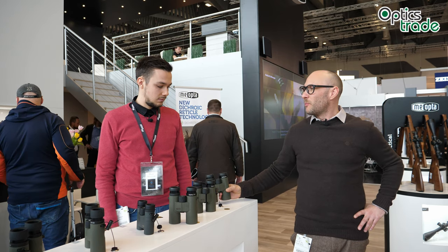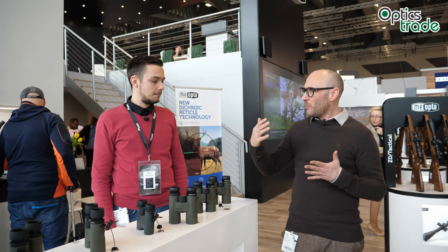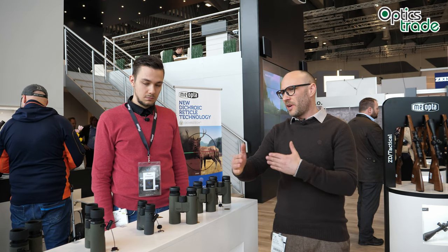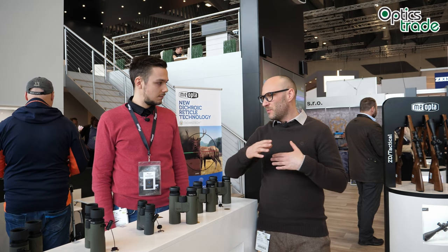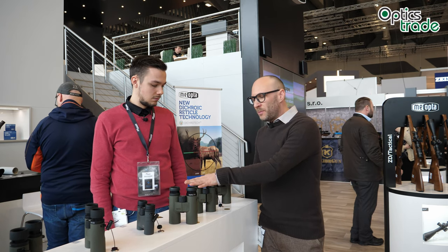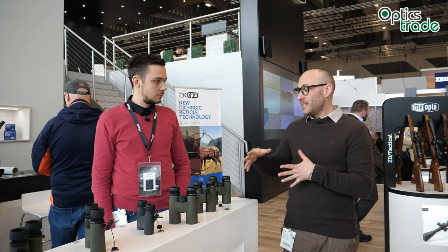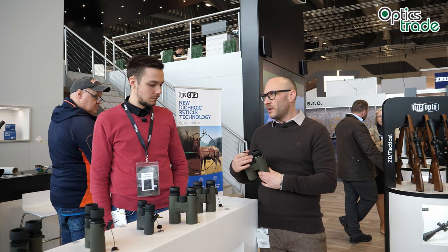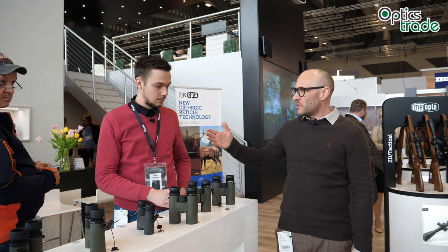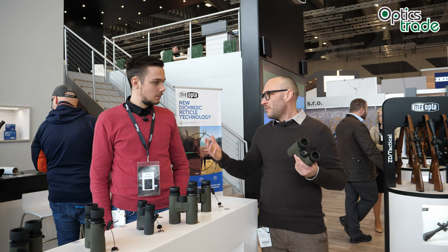The most important feature is the price. We already know that Meopta has the MioStar as the top-of-the-line premium product, and a couple of years ago Meopta introduced the MioPro line, which has a huge selection from 32 models to 42 models and even 56 models. With the Optica HD, they wanted to make binoculars still at a Meopta level of quality, still produced in the EU — in Czech Republic — and really undercut the price. So pricing is 300 to 320 euros, which means you are getting unbeatable quality for this price.